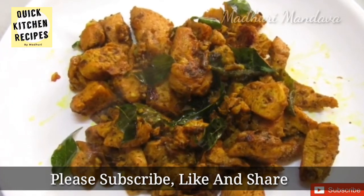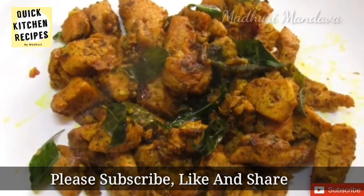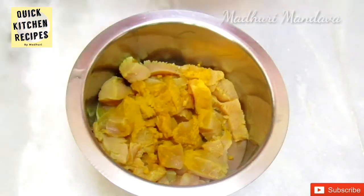This recipe is simple and easy to do with pepper chicken. This recipe is the easiest for chicken snacks. Add boneless chicken.